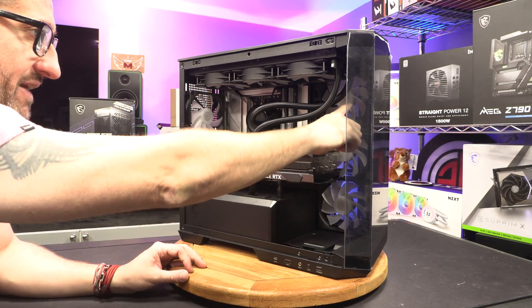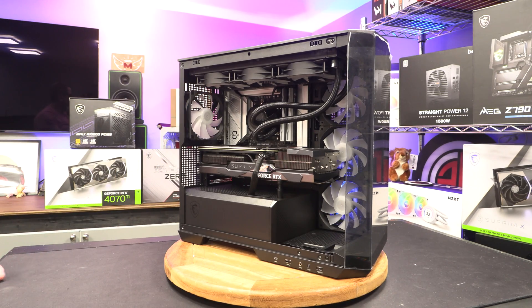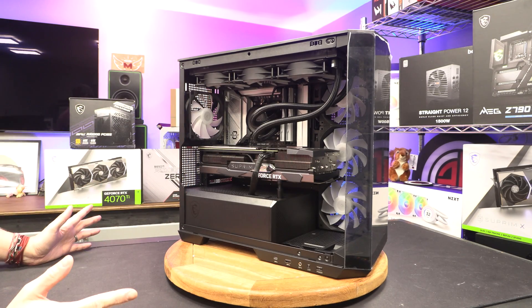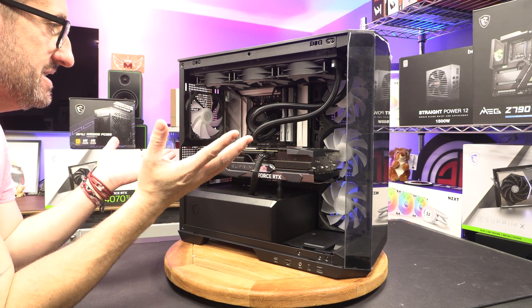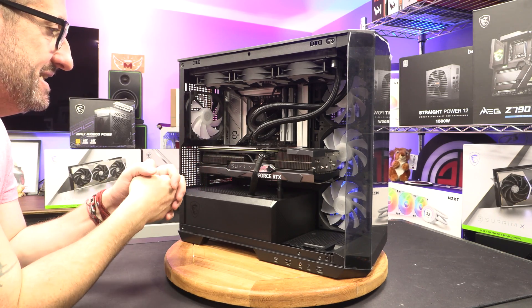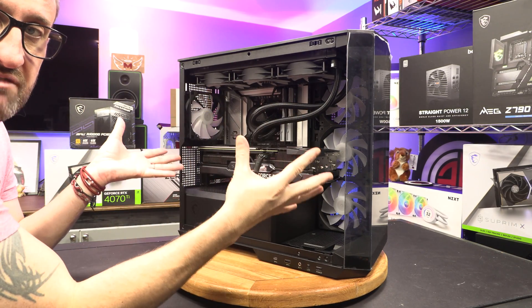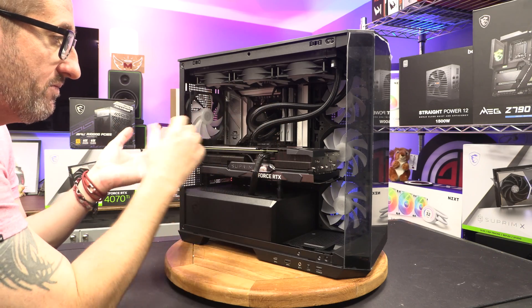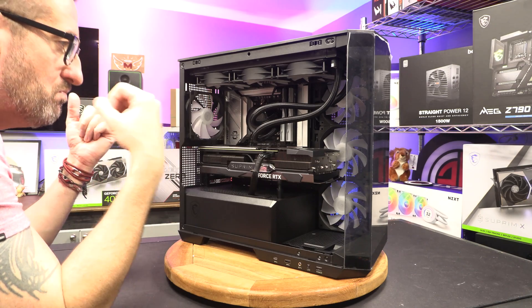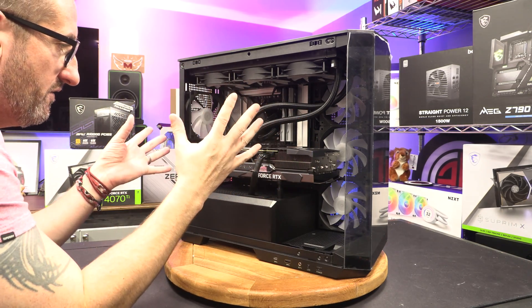You do get three fans in the front and three fans in the roof. I've just put the E360 Core Liquid in the roof just to show you it fully populated, so you can see it with a big fat 360 rad and AIO in the roof. I've also got a 4070 Ti Supreme in there just to show you with a humongous graphics card as well. I'm not suggesting that's how I would purchase it, but it's more about showing you with large components how it's going to look at home.